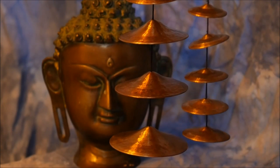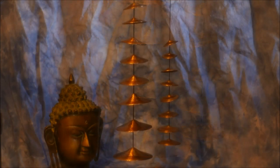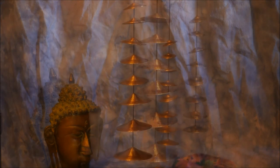Here we have, for your perusal, two barrel sets, completely handmade. Each bell is hand hammered out of solid, high quality bronze. This is meticulous work — it takes a lot of care.